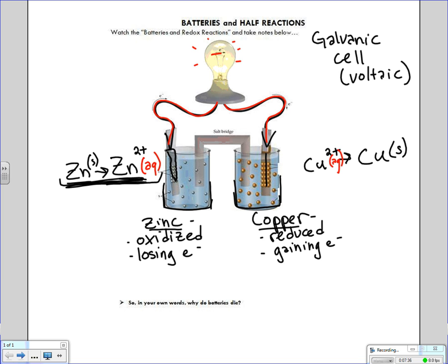Over in the reduction half cell where the copper is, the opposite process is happening. The aqueous copper ions are going to absorb electrons from the wire — because electrons are flowing into that half of the battery — and become solid copper. Over time, the copper metal is going to start to look fuzzy and bigger, it's growing. It's taking those copper atoms that are in solution, tacking electrons onto them, which forces them to go into their solid state.